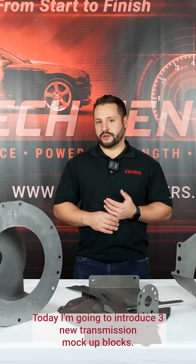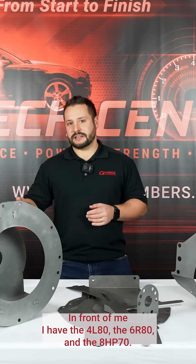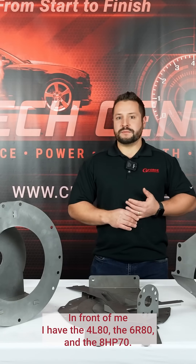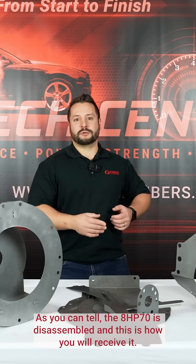Today I'm going to introduce three new transmission mock-up blocks. In front of me I have the 4L80, the 6R80, and the 8HP70. The 8HP70 is disassembled and this is how you will receive it.